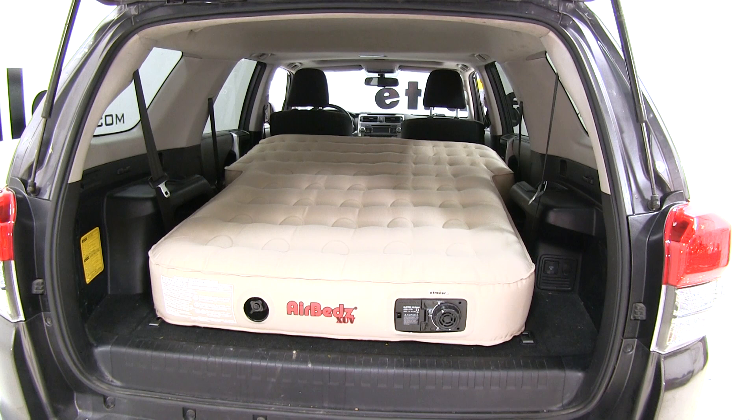And that's going to complete our look at the AirBeds XUV air mattress.